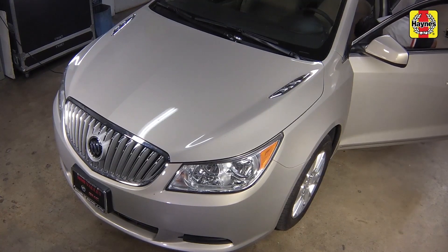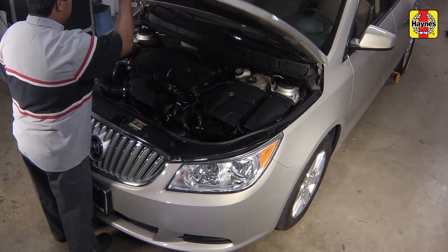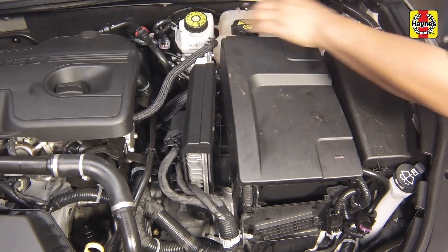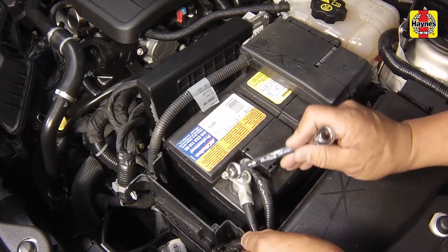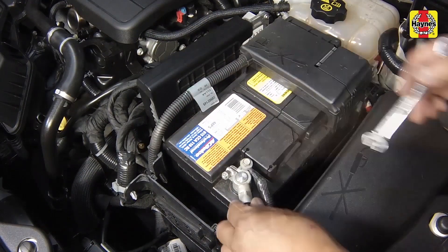Pull the hood latch inside the vehicle, then slide the hood release lever and raise the hood upward. With the ignition key in the OFF position, pry up on the sides of the battery cover and remove the cover. Then loosen the negative battery cable nut and disconnect the cable from the negative terminal of the battery.